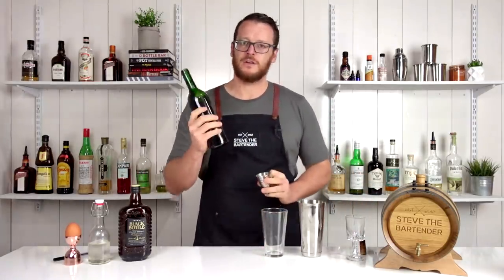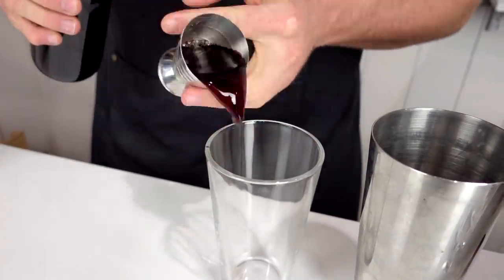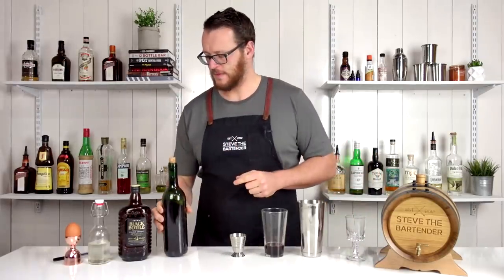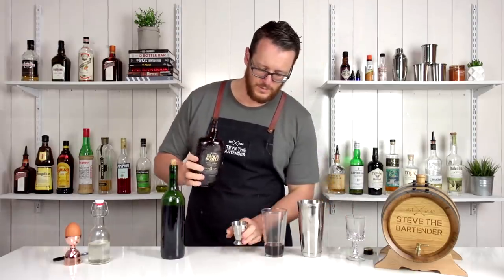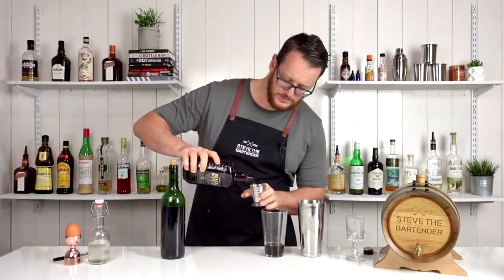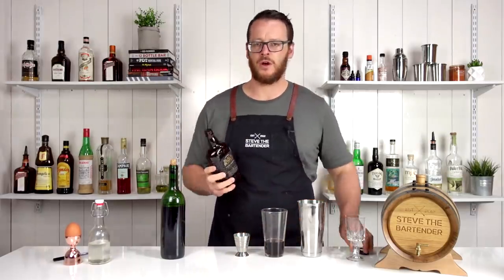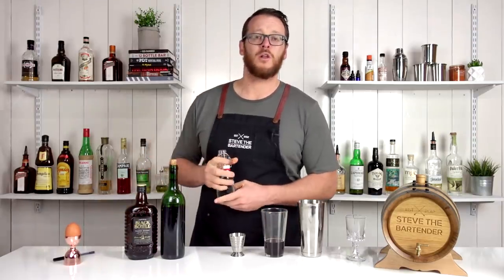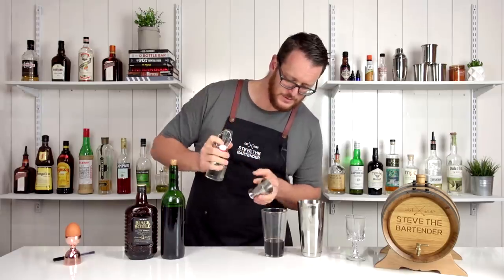You're going to add 60 ml or two ounces of your tawny port or fortified wine, followed by a brandy — one ounce, 30 ml. I'm keeping it local with the South Australian brandy, followed by half an ounce, 15 ml of one-to-one simple syrup.